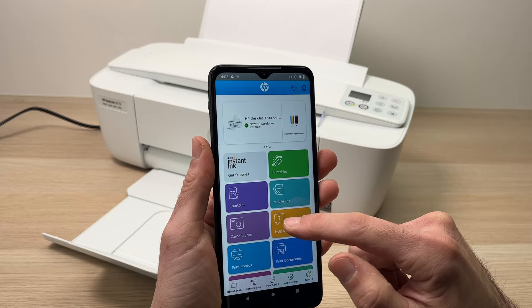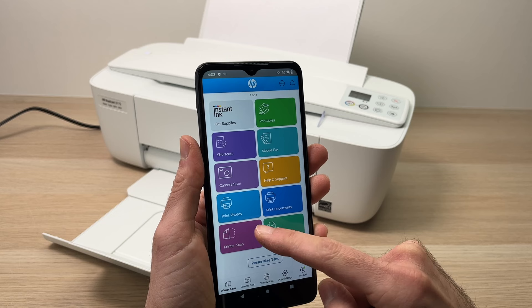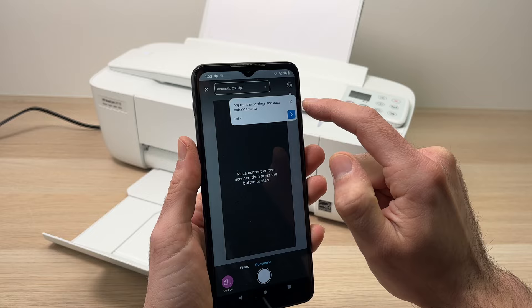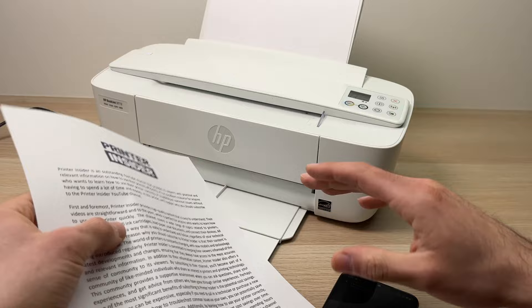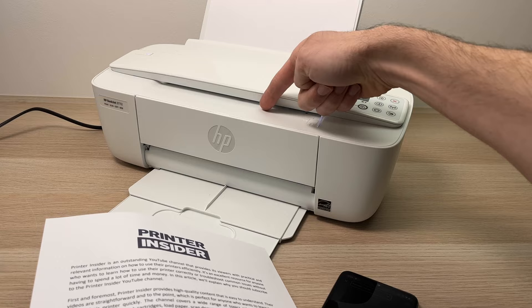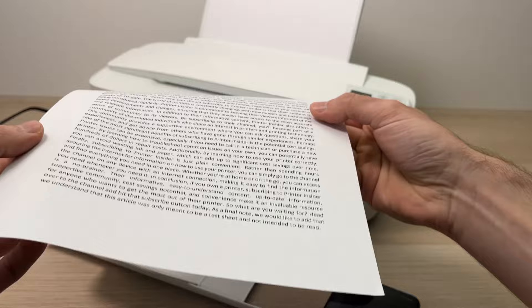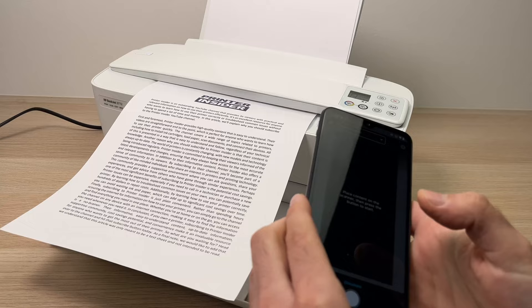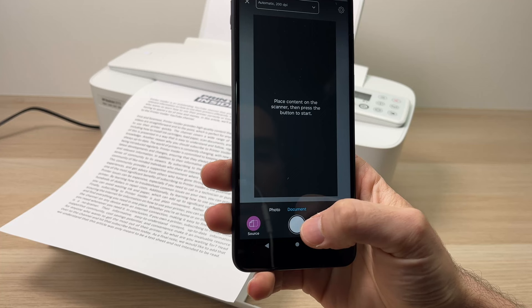From now you can print again if you want, or exit by pressing the back button. To use the scanner function, go from the main menu down until you see 'Printer Scan' and tap on it. You can close that window. Take the paper you want to scan — the scanner slot is over here, where the paper goes. Put it facing upwards, just at the entrance.